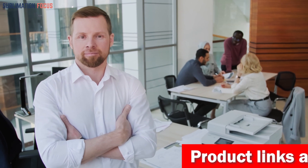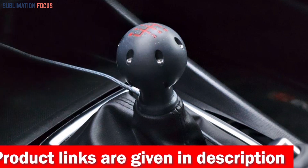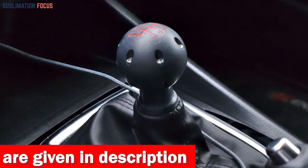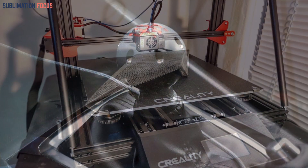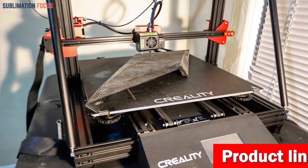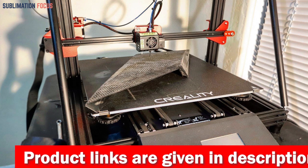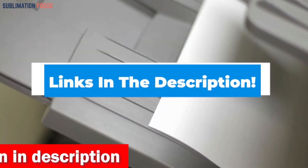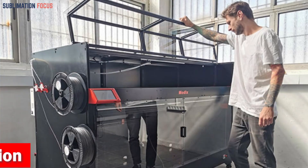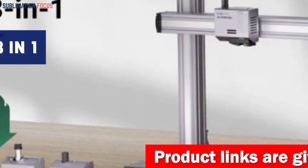Hello everyone and welcome back to another exciting video of the Sublimation Focus. Today's video will explore the best 3D printers for car parts. These printers can create high quality car parts in no time. The nozzle size, layer resolution, and print speed determine the output of a 3D printer — choose one with suitable specs to ensure accurate results. Links to each printer are included in the description box below, updated daily for the best deals.